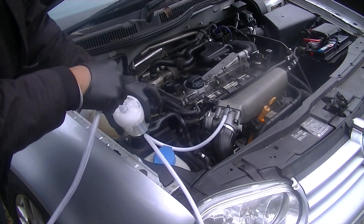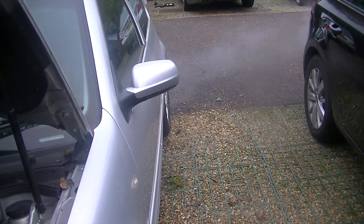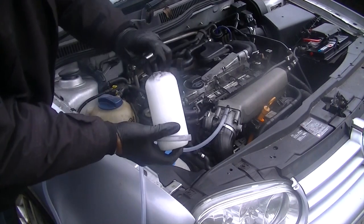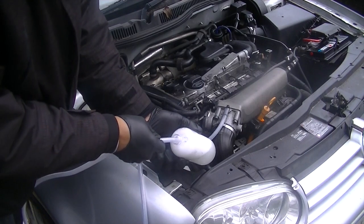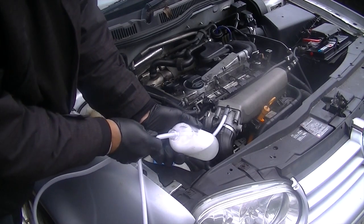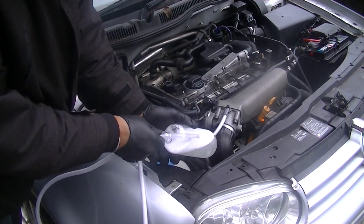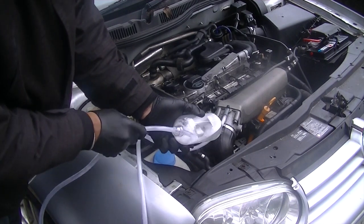What I did here is just suck the foam off the top of the fluid itself. You can see the condensation coming out. It's really quite simple on this car because of that little vent in the top. I'm using the suction to take off the foam so I don't suck up too much water.